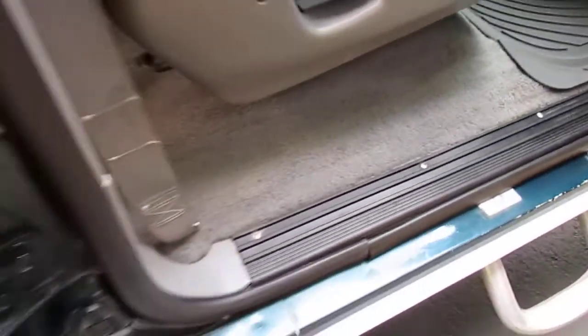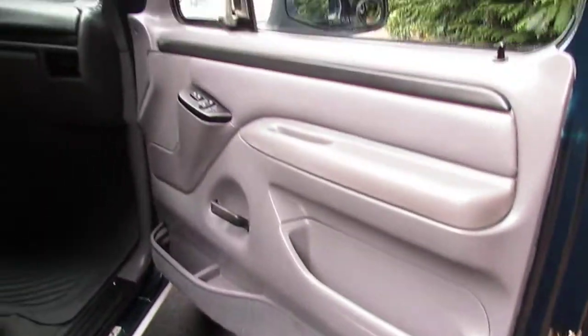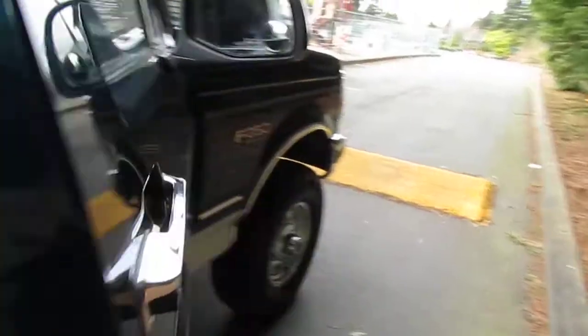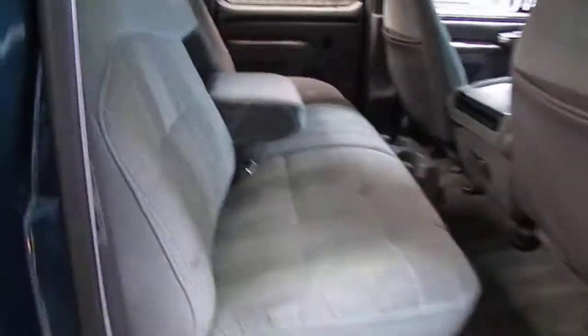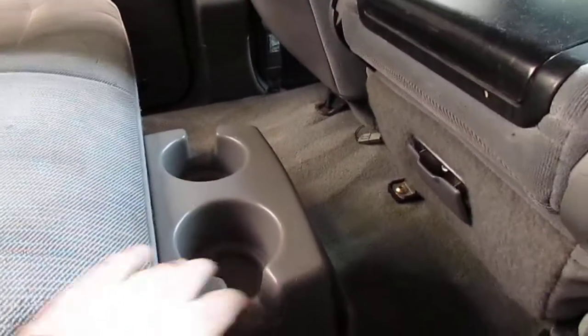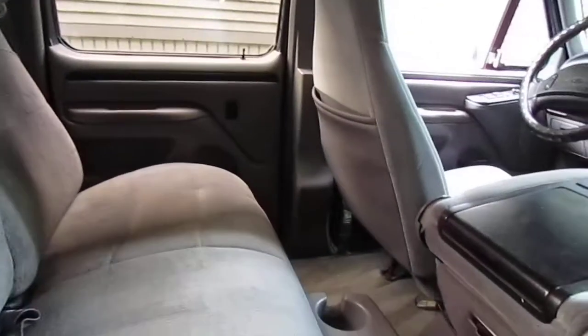It's really hard to capture on camera, but there are some darkening areas on the interior — just from people probably spilling coffee or cola along the way. All the door panels are in nice shape, all the switches work: power windows on all four corners, power door locks, AC, all that good stuff. In the back it's got the full bench seat, which is nice about the crew cabs — it also comes with cup holders.